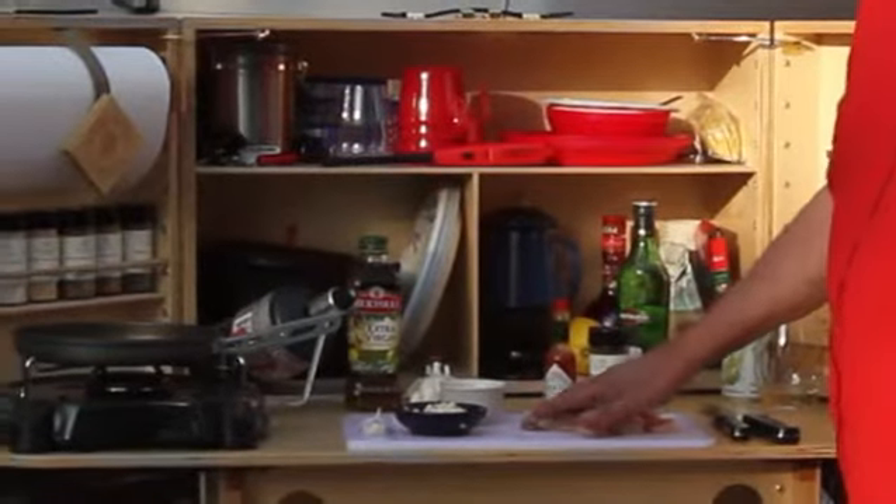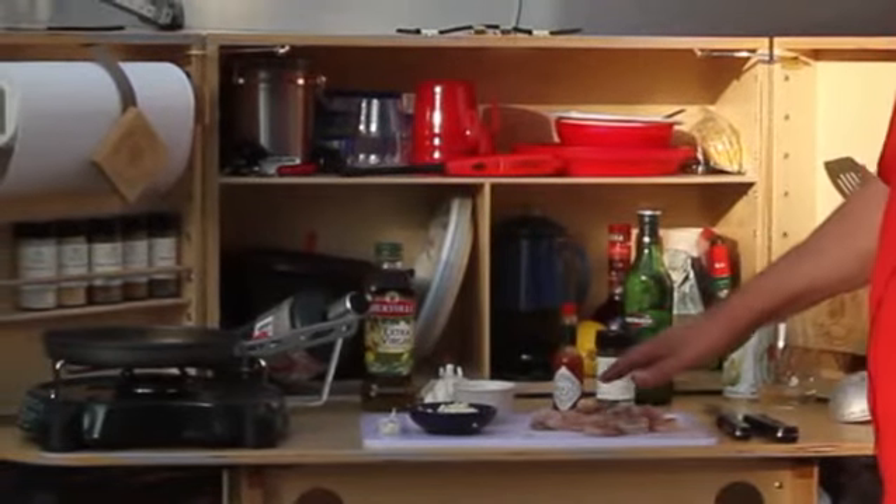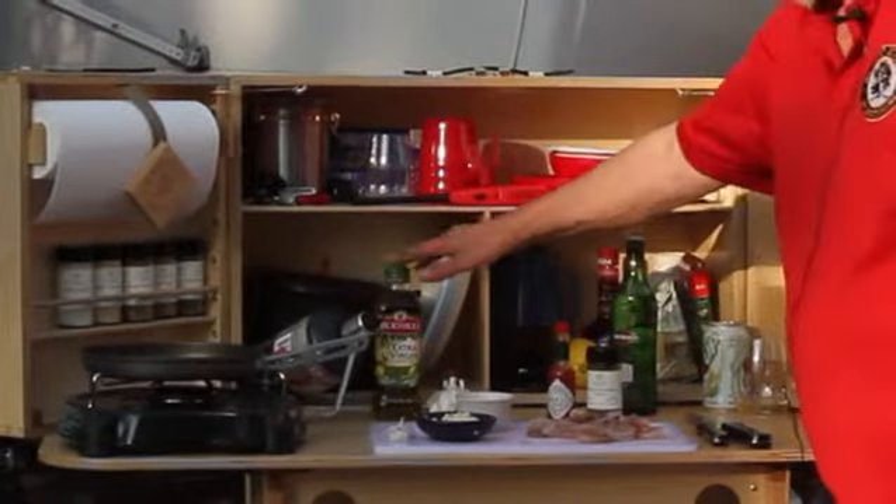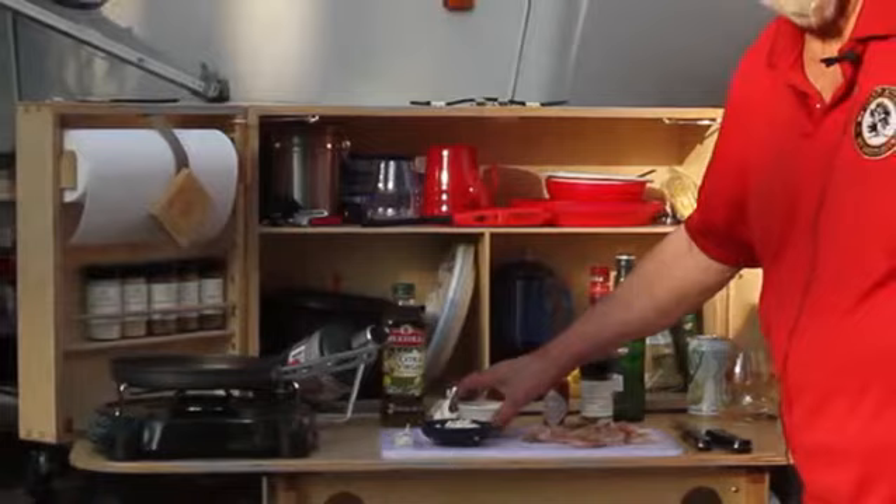We're making just a small batch — a couple of dozen shrimp. The ingredients we have are butter, olive oil, garlic, and lemon.